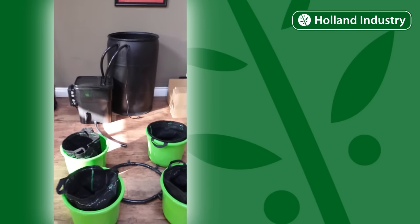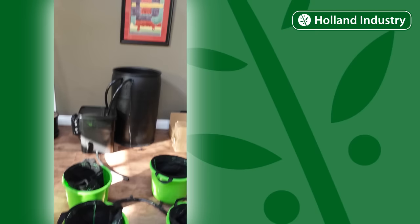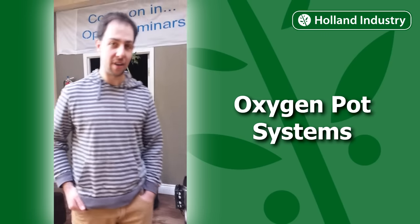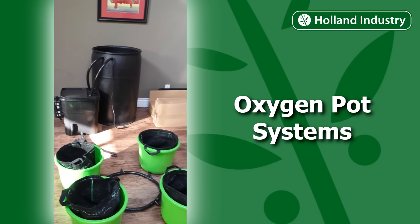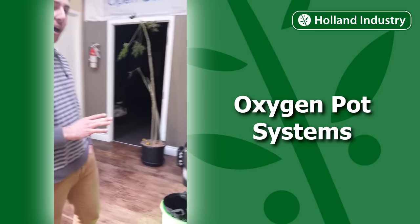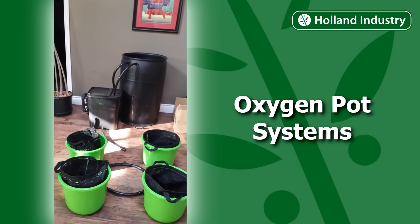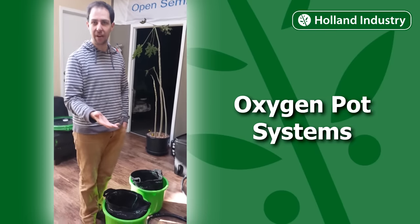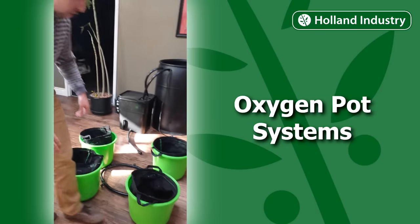I'm here with my friend Alex and he's going to explain to us about this new system called Oxygen Pot Systems. It's a similar design to what lots of companies are doing, but the Oxygen Pot Systems out of California has a great design with a lot of durability and benefits to the customer. These systems are known as flood and drain systems, and particularly flood and drain bucket systems.